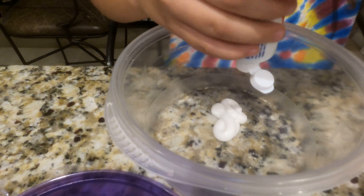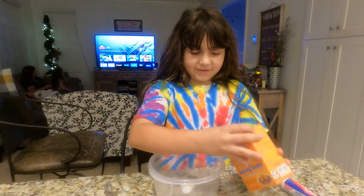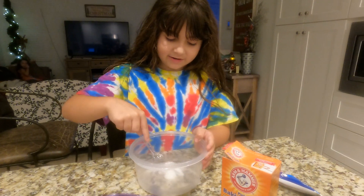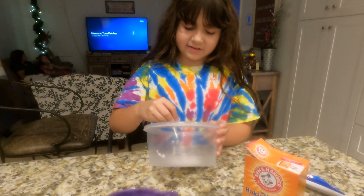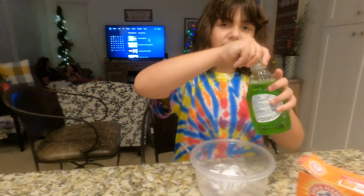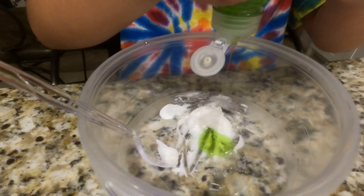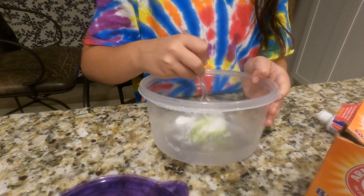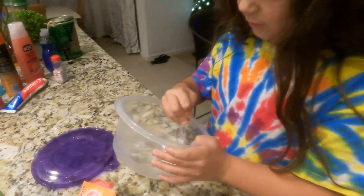I'm going to add my baking soda first — just a little. I'm going to scrape it all down. I'm also adding some Dawn Ultra dish soap. This is not what the instructions said, but my dad suggested it because the mixture was a little too clumpy. It also adds a glossy color — it makes it so pretty and glossy!